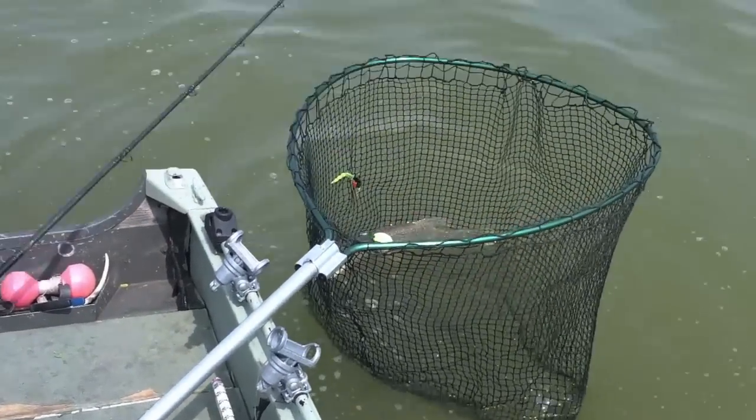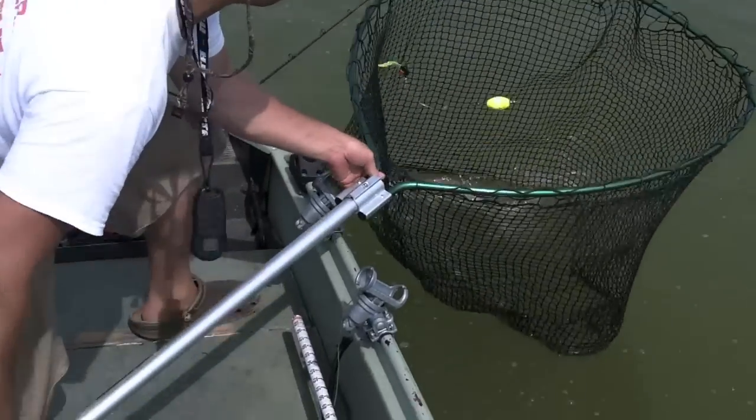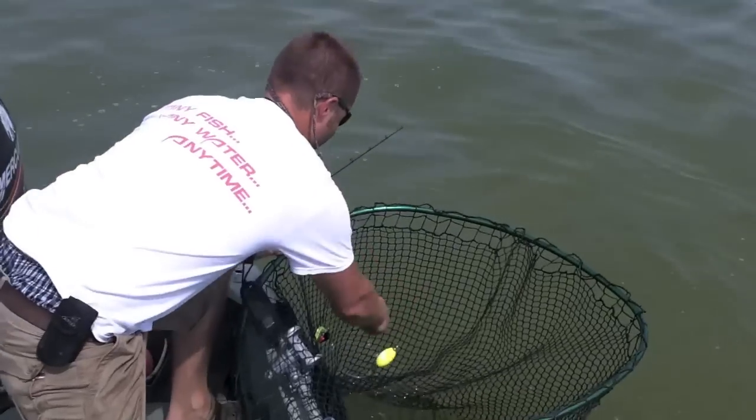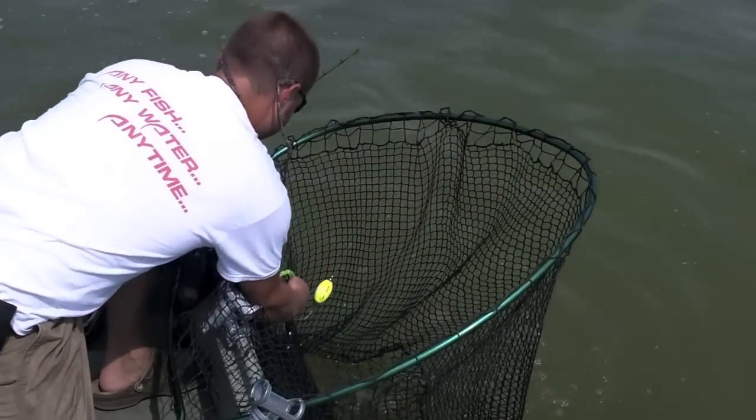Echo tail, pintail. Echo tail, pintail. These pike are really getting the echo tail. You can just spin it off. I'll show you what we're doing here — it's sort of a little unique. Awesome.